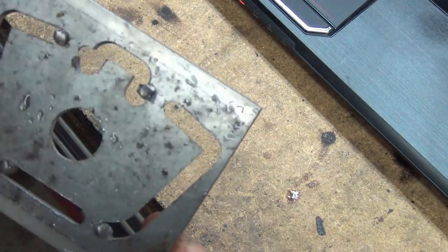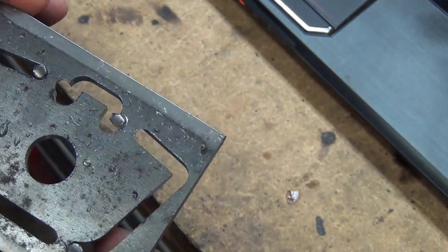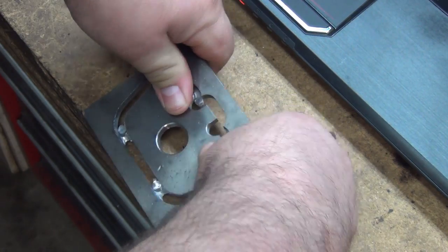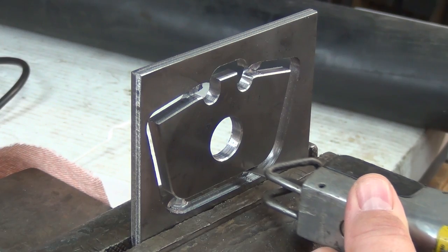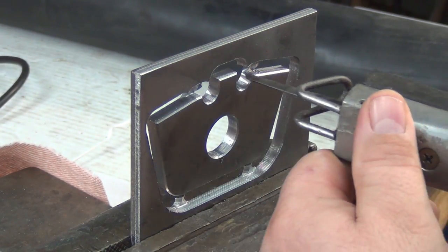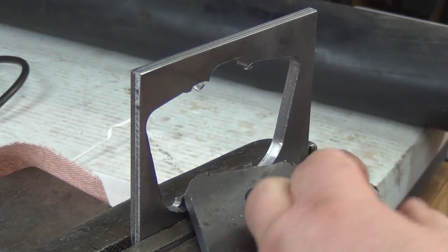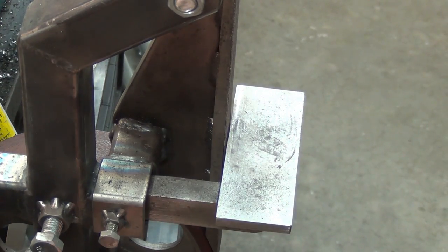I could probably even figure out how to register it, but I'm not going to. I'll wire wheel whatever burrs are on the backside. I'm going to have to cut the tabs out. I put a smoother, finer grit on here than I usually have.